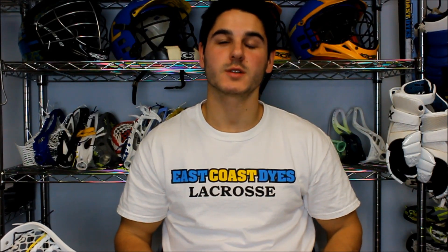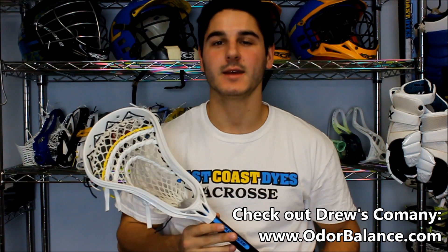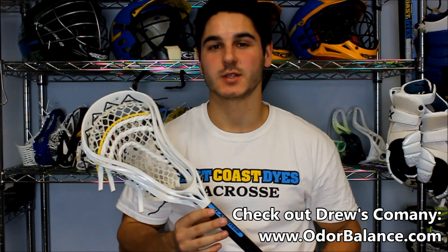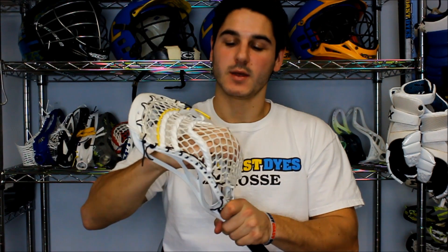Today we'll be learning how to string Drew Westervelt's pocket in the new Warrior EVO 4. This is the pocket and head he used in his Bayhawk season where they won the championship, as well as Team USA tryouts. I talked to him, got some pictures of his head and some detailed pictures of his sidewall, and figured out a pattern for his pocket. It looks really nice — it's a mid-low that has really smooth release, great hold, but still allows you to crank. Obviously Drew Westervelt knows how to rip the ball.